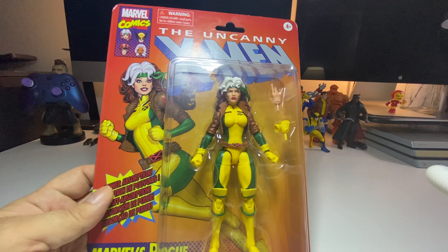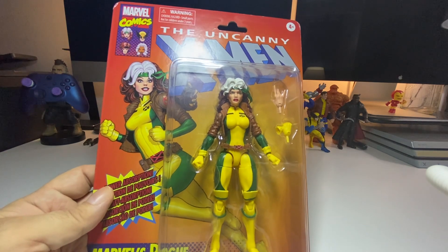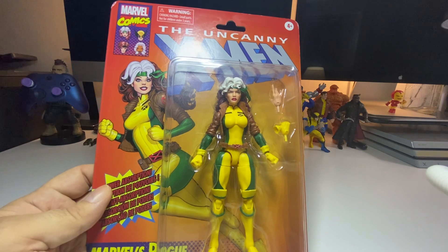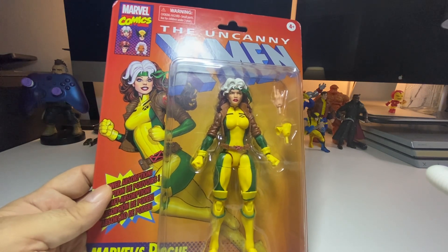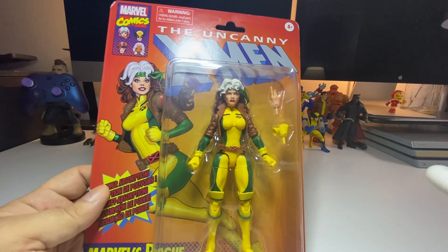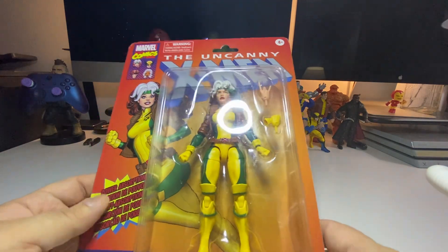I'm not just ordering any X-Men figures — these are specific figures that I like. You do have to pay more the older the figure gets, so if a figure comes out in the future try to get it right away. Don't wait a year or two because the price is going to go up.